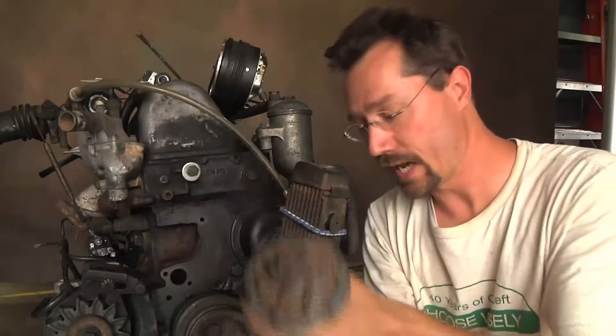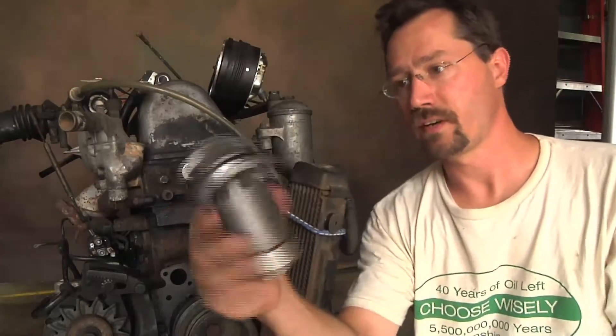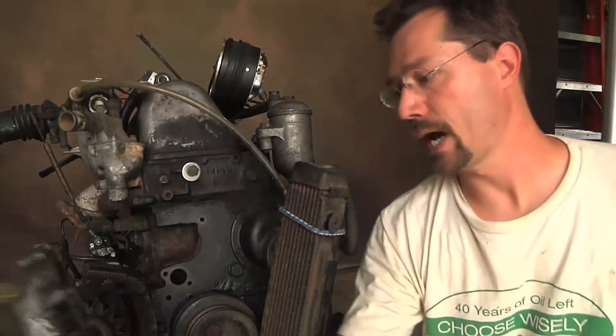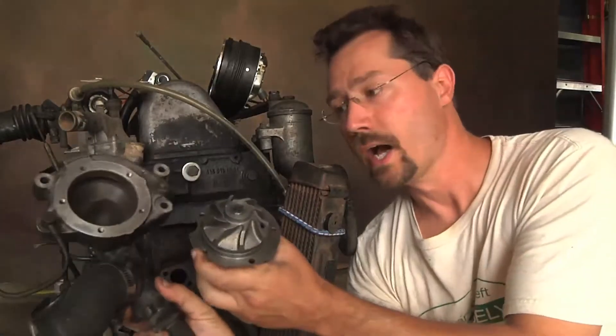I did mail order the new impeller for the water pump — that was $35. Got the brand new one right here, spins very nice, looks good and clean. What I'm going to have to do is pop that into the original housing, so this and this are going to go together.